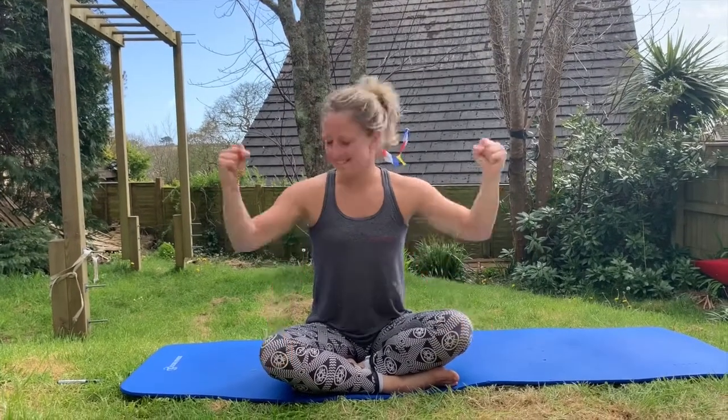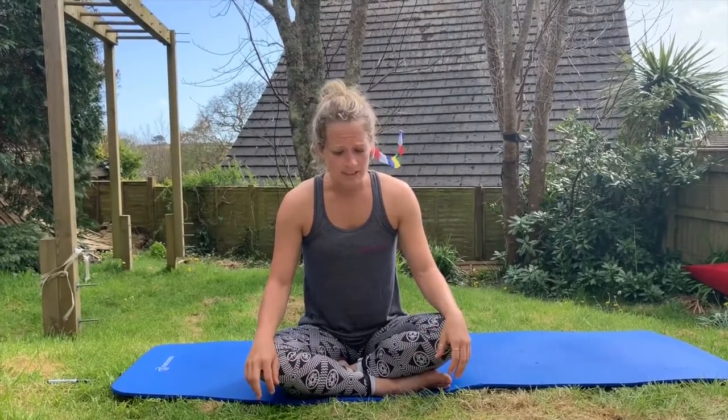Hi everyone, it's Grace here. I'm one third of Off The Wall and today it's day one of our Off The Wall house residency. We have the pleasure of welcoming you with some abdominal exercises. All of these exercises are developed and compiled for the purpose of vertical dance, specifically for getting strong and staying strong for vertical dance. So all you vertical dancers out there, this one is for you.